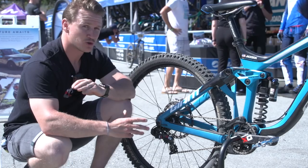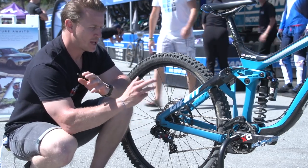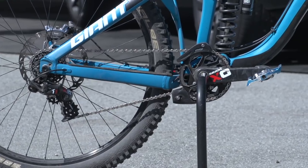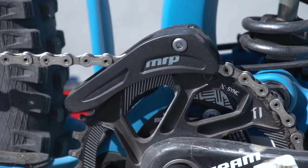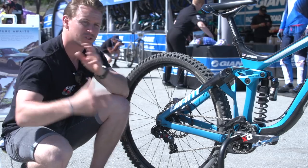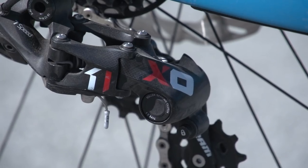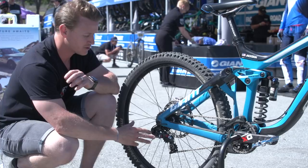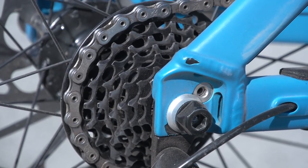Moving on to the drivetrain — super aggressive setup here, because it's a downhill bike, obviously. It's a SRAM XO with full carbon crank arms and a 36-tooth sprocket on the front. He's got an MRP chain device there to keep that chain locked on the front ring when all those bumps are trying to get it off. Moving on to the back, again XO on the rear, seven-speed derailleur, running a 10 by 21 — and that is really small.